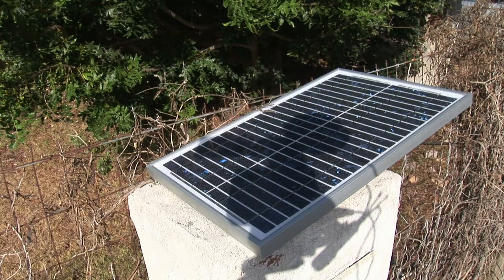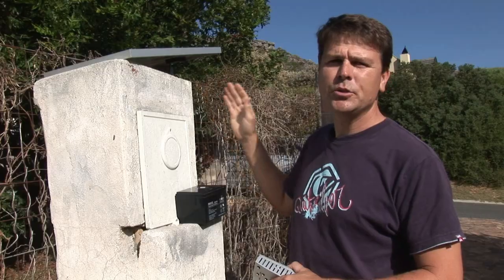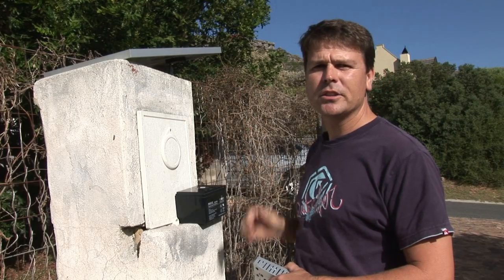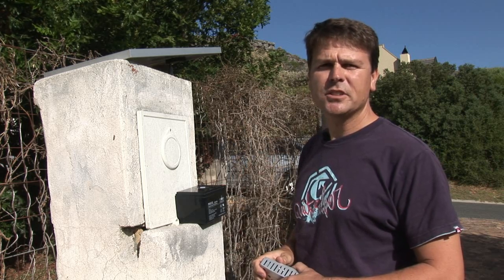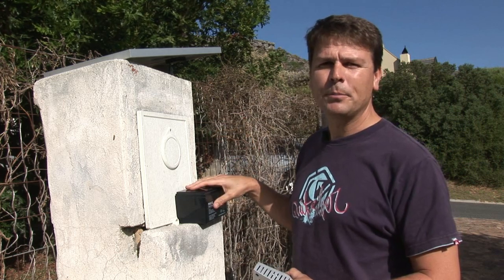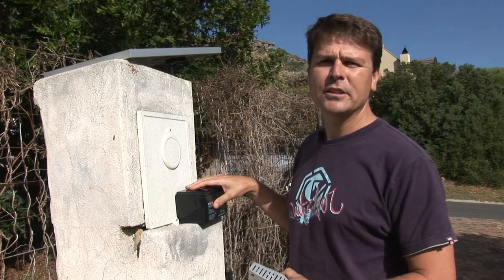My plan is to connect this 25 watt solar panel to the existing battery backup system within the gate's control unit. To give it a little more chance of success, I'm going to replace the existing battery with this 12 amp hour battery, rather than the 9 amp hour that's currently in the box.